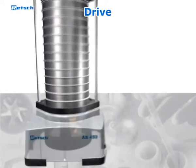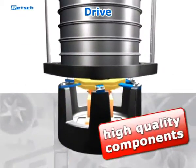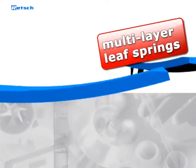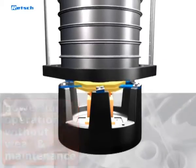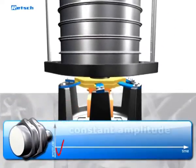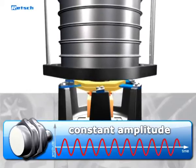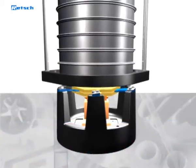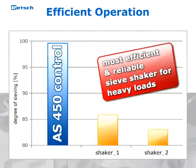As the drive is the core of the AS450 Control, REC engineers selected the components with great care. Six multilayer leaf springs made of fiberglass ensure powerful operation without wear and maintenance. Additionally, a highly sensitive and precise inductive displacement sensor keeps the selected amplitude constant over the entire sieving process, even with heavy loads of up to 25 kilograms. Because of this innovative and unique drive design, the AS450 performs the separation process much more efficiently and reliably than any other sieve shaker in this product segment.